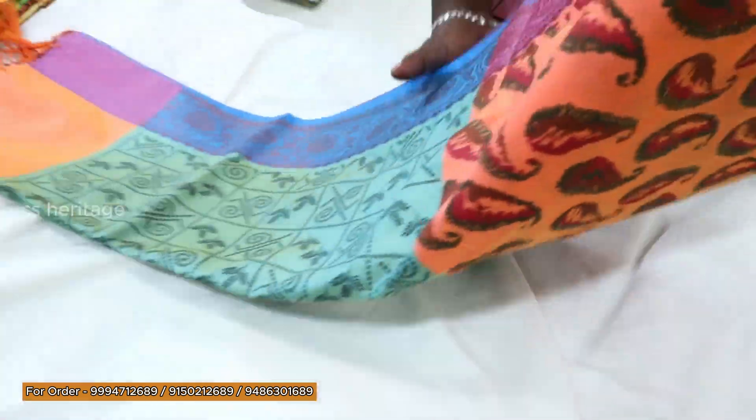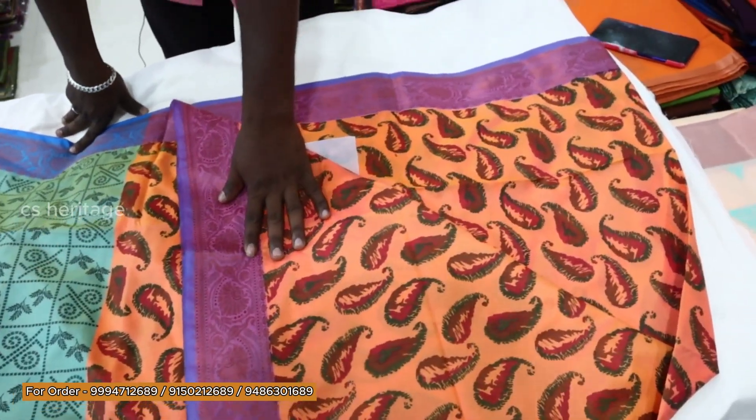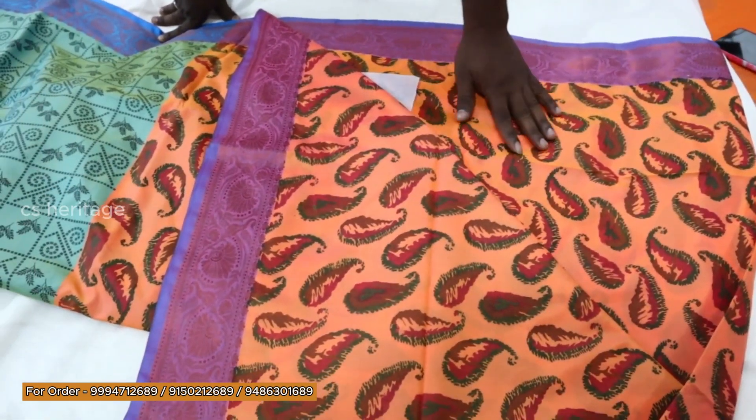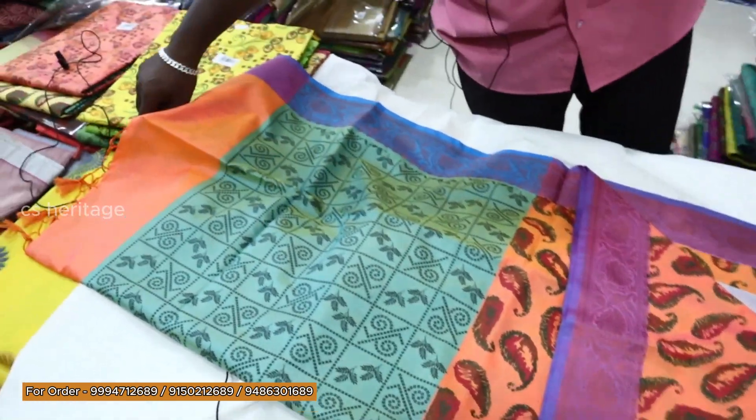We can try to print it and you can try to paint it. You can try to paint a black color. You can try to print it. The design comes in a different color.